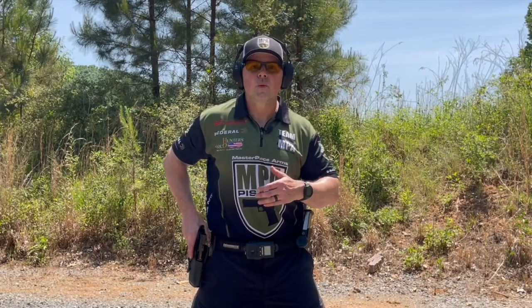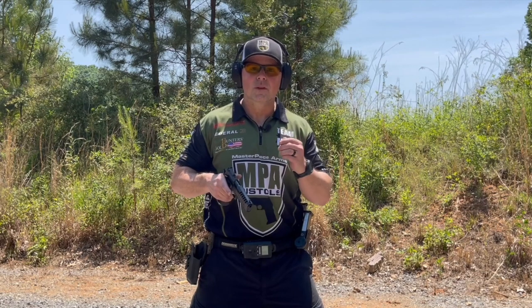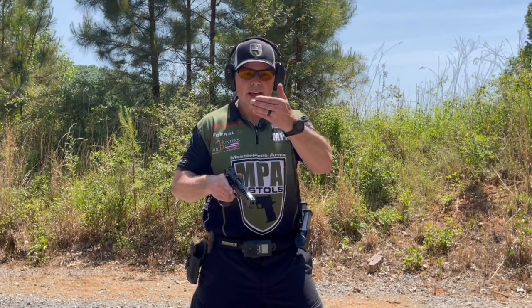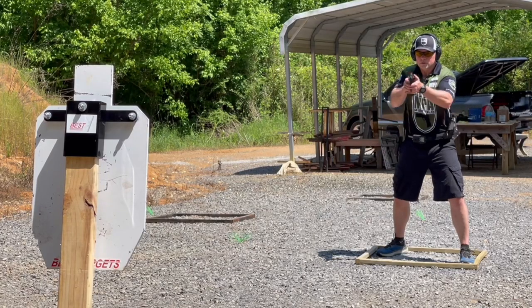In phase two, we're going to draw the gun from the holster. Notice at this point my finger is off the trigger. I'm going to use a tactile reference to ensure that I build a really good support hand grip — that's going to be the top of my index finger underneath and against the bottom of the trigger guard.